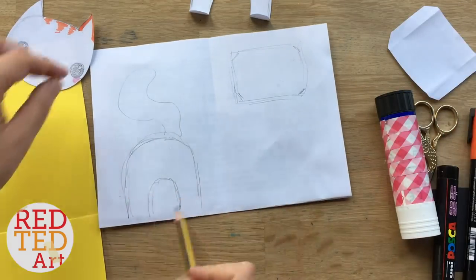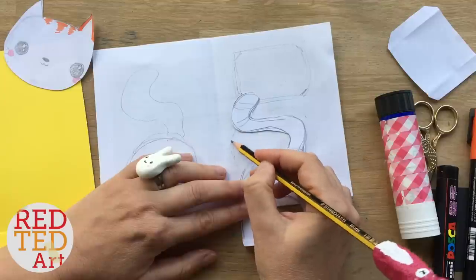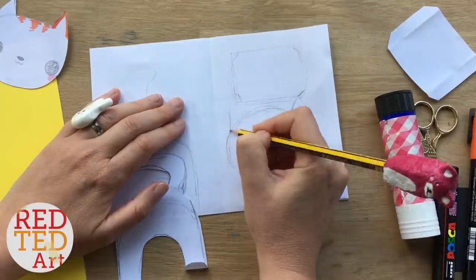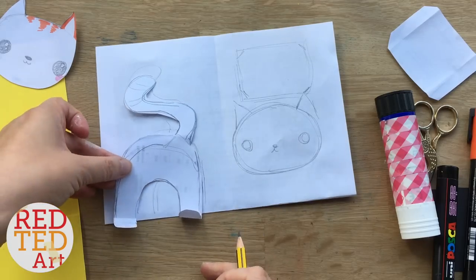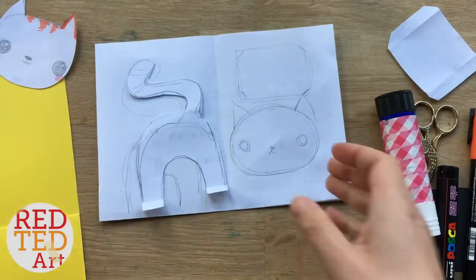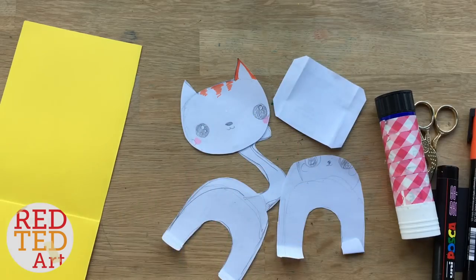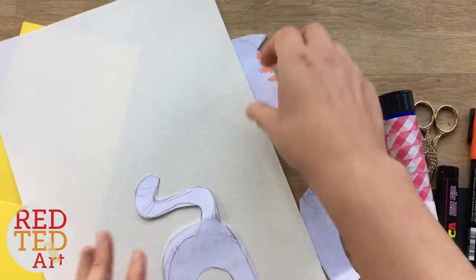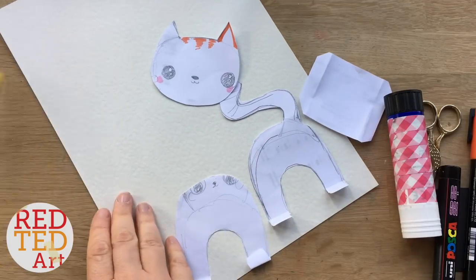Finally, the head: once I had cut out my body shape, I decided how far I wanted the head to come out and gave it a rough outline — an oval with little ears — then did some sketching of what the face could look like. That's how you can create your own template. As mentioned, I've already done that process and you can print out my template below, but I encourage you to have a go at your own. Then it's time to use your nice paper; I've got this lovely textured paper, though obviously use any paper you have at home.